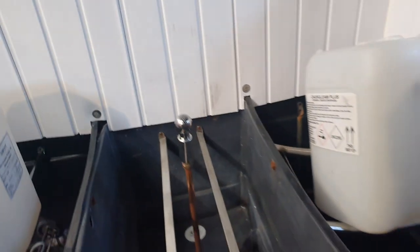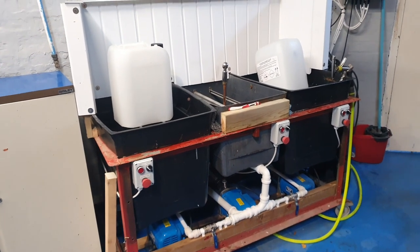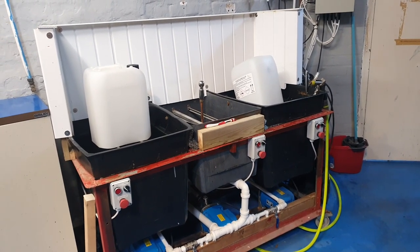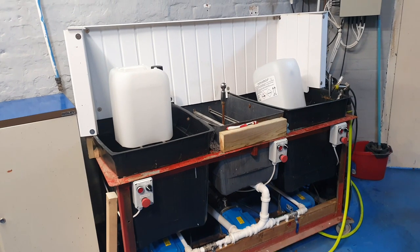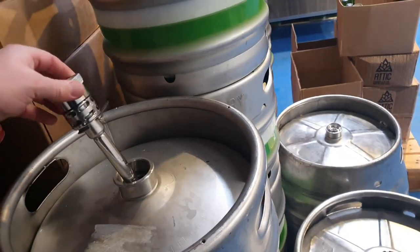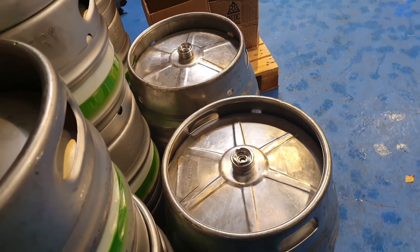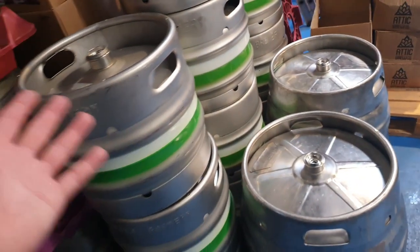There we are — a quick rundown of our cask washer, probably version 1.8 or something. When I've got a few pounds in the bank and a few days spare, we'll be making version 2.0, which will be a fully stainless steel welded four-vessel cask washer. These can wash casks — firkins as they're commonly known — and kegs. We've got the 30-litre kegs and the 100-litre kegs we got from Morrow Brothers.